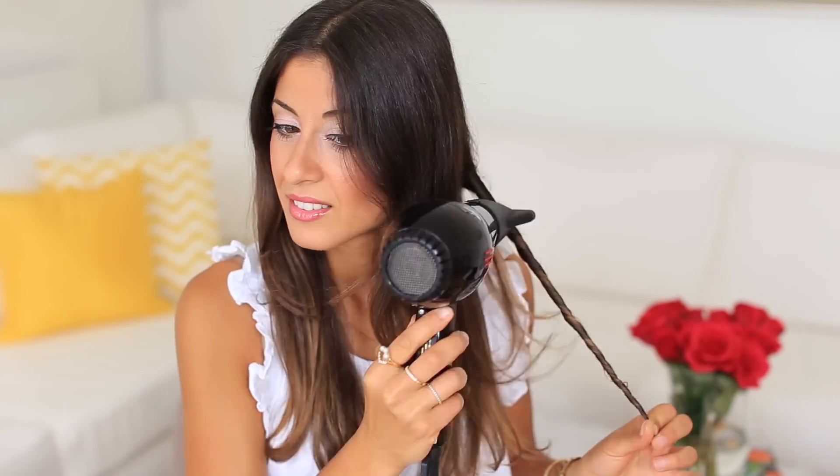Now I'm just gonna blast the blow-dryer for a few seconds until the section is dry. Once the twist is dry, I just want to let it cool in the twist.